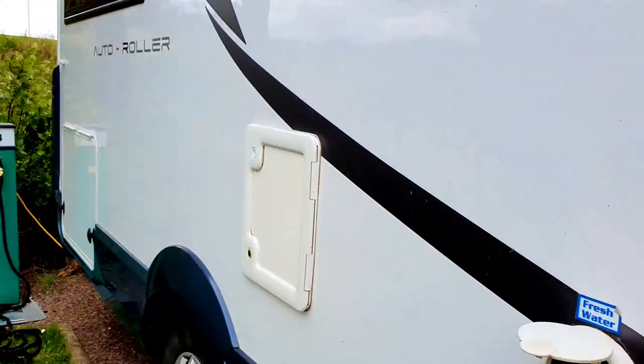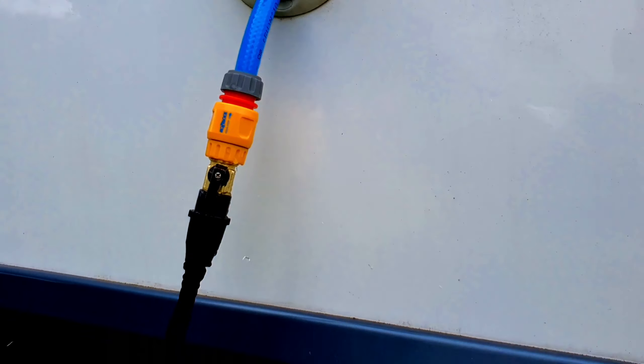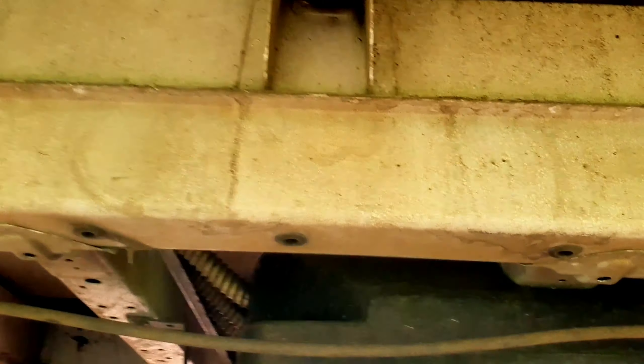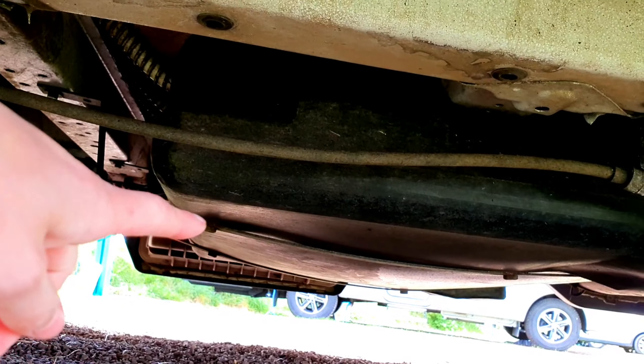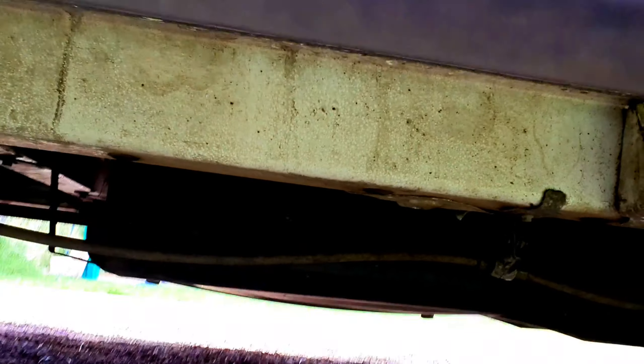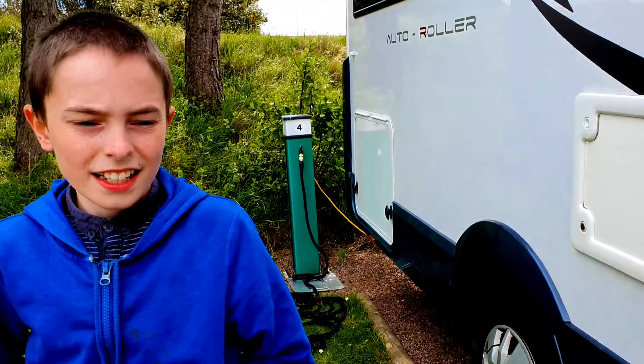So what happens with all the water we put into the motorhome? What about the water we don't use - like the water that goes down the shower drain or the sink? It goes into our waste water tank. Let's have a look underneath - you can see it there. It's pretty big - I think it's about the same size as our fresh water tank, around 100 liters.